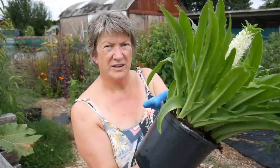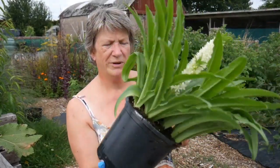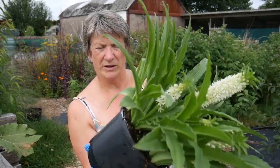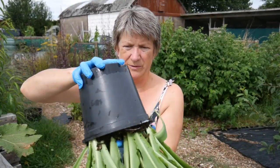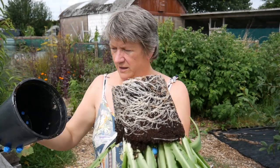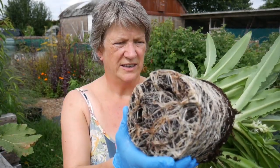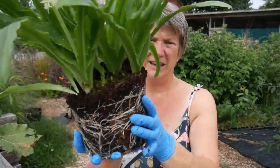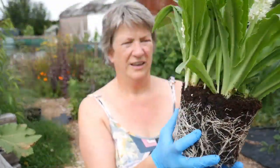I'm going to support the plant very carefully, find a place to put my hand in to support the plant and the soil like that, tip it up — and there we go. It's got a nice root system on it and you can see there are very clearly separate sections to this plant.